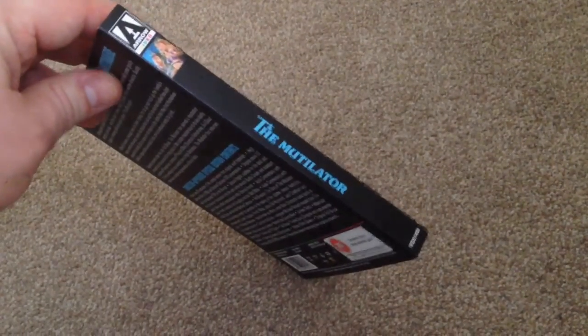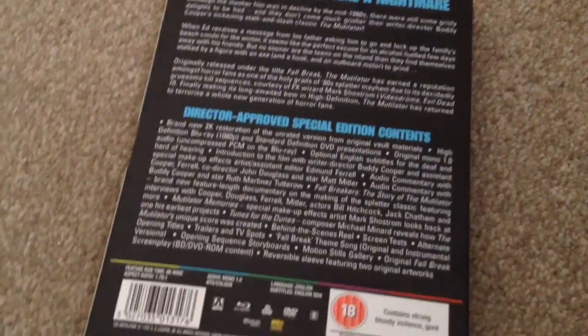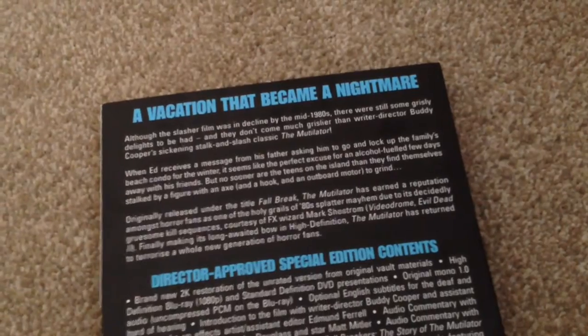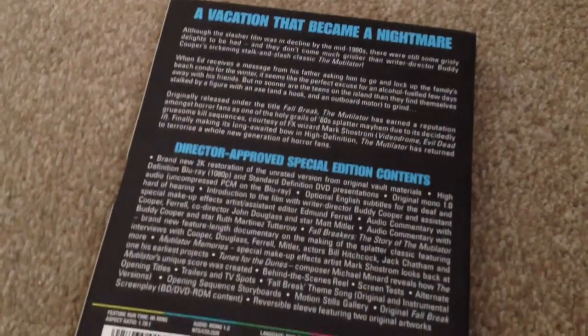On the back we can see this is Region A, B, C — so it's all-region. The runtime for this movie is 86 minutes, the audio is mono 1.0, the language is English, and subtitles are English. This is a brand new 2K restoration of the unrated version from the original vault materials.